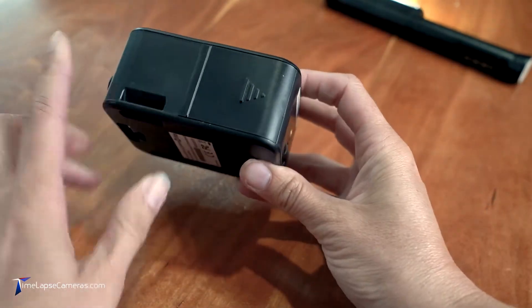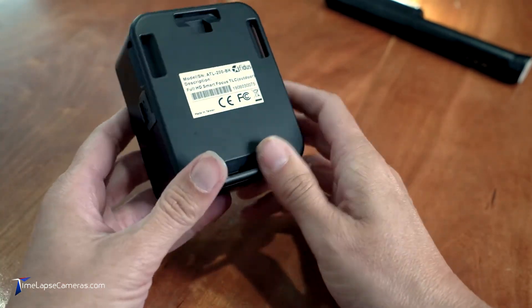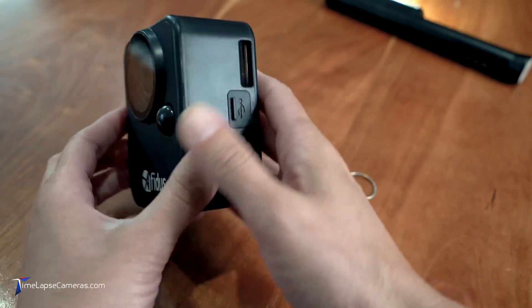At this time, I always make sure that my battery door is thoroughly closed. I do a little visual check and also make sure that my USB port door is also firmly, firmly closed.